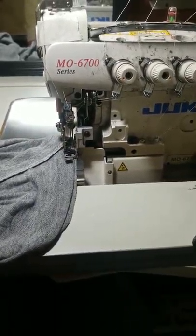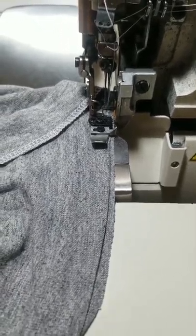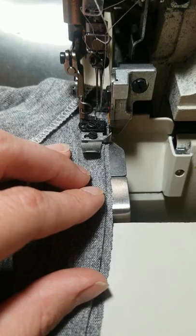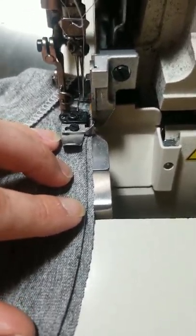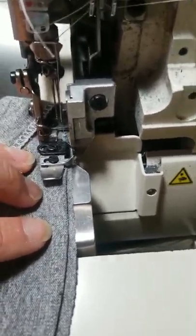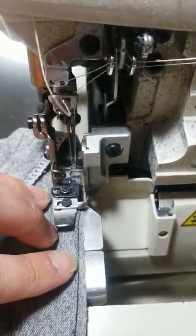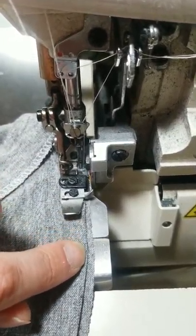I've also got one of these nicer Jukis with a modern motor, and I've turned that motor down real slow so that I can actually sew very slowly — because you do want to make sure you're getting right on that edge, and it is very easy to botch. So you're just going super slow along that line.